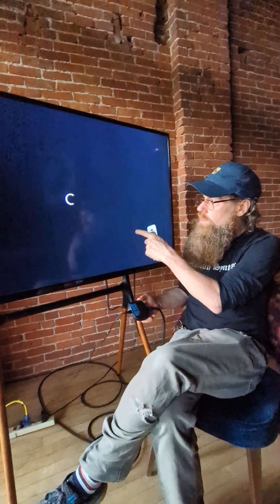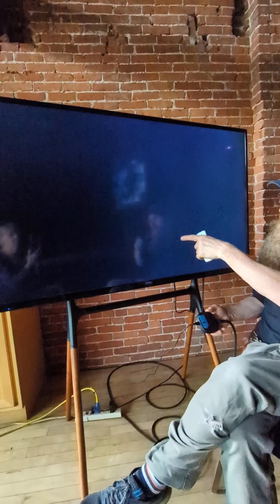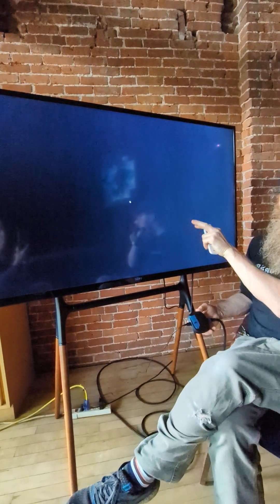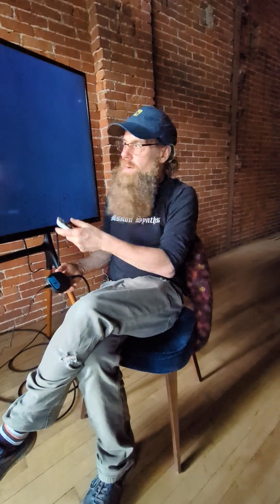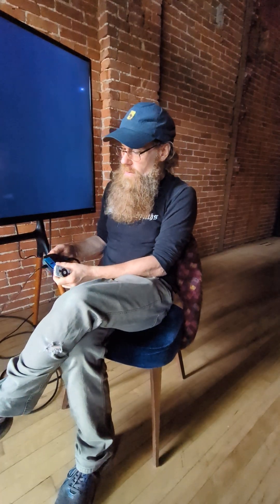Hi, Benton C. Bainbridge here coming at you from Feed to show you how to reset your ONN 4K streaming box. Right now the streaming box is stuck in a loop where it just spins its wheels or it won't let you get past the sign-in menu. If I try to sign in, it will just go back to the spinning wheel and keep coming back to the same menu.